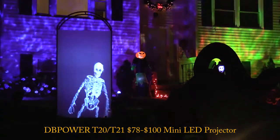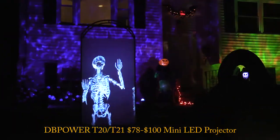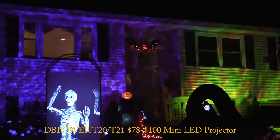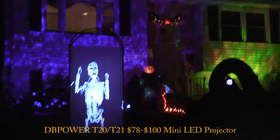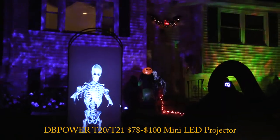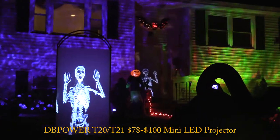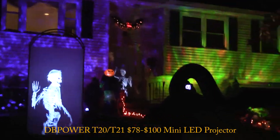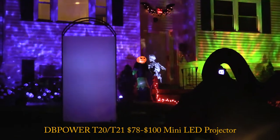This is the DB Power T20 outside - it looks pretty good. I'm using a frosted shower curtain, but ideally I want to use the special material - almost like a bridal mesh - I got at Joann Fabrics. With that material you can actually see right through it, whereas the shower curtain kind of looks more fake because you can see the outline of the fabric. It's still great for the kids - you can see the yellow of the skeleton. Now on to the ABox 2400 lumen.